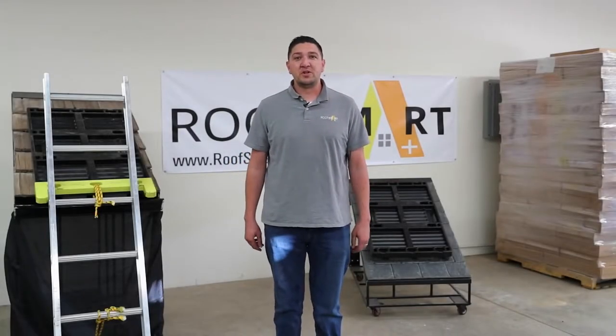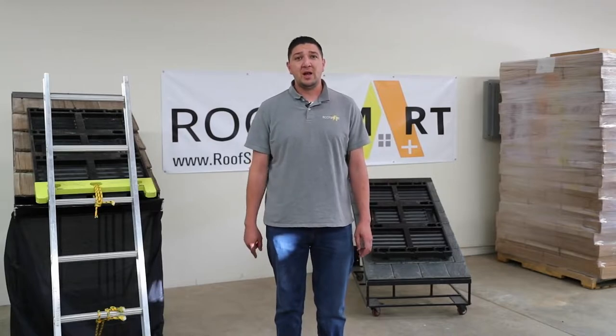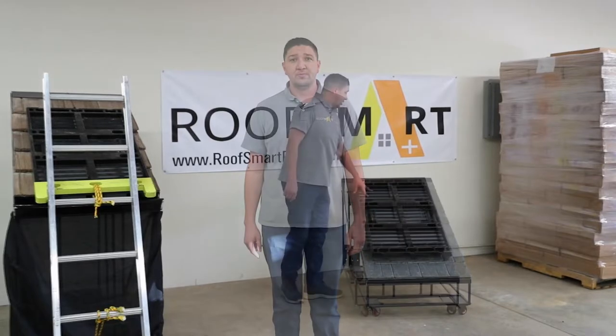Hi, welcome to the RoofSmart Roofing Material Protection Series. Today I'm going to show you how our RoofSmart pad helps you protect against all roofing materials. Come check it out.